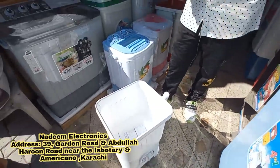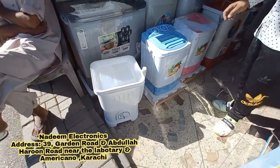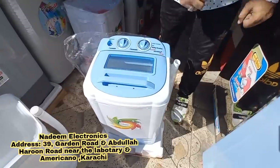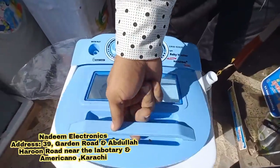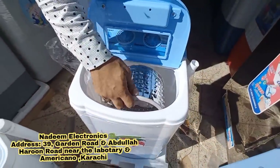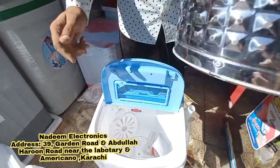It has a small size — like a newborn baby. The capacity is 2 kg. This is a Gaba National brand with a spinner. It also has a spin basket — the spin basket is good, the steel will not be damaged.